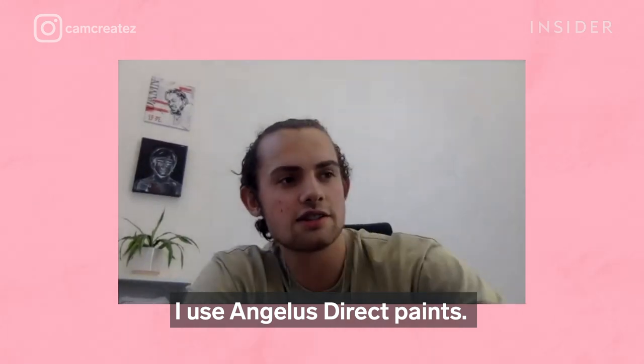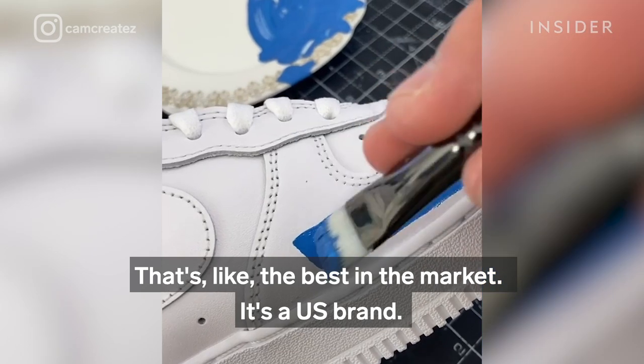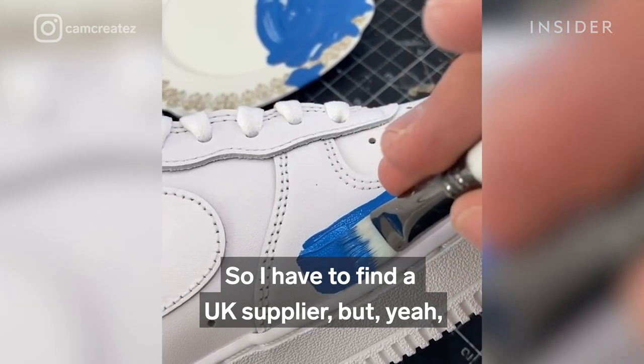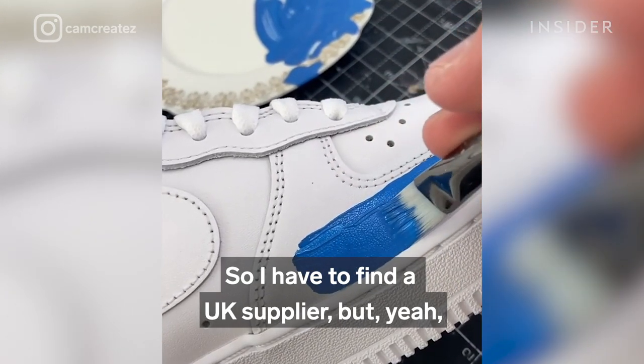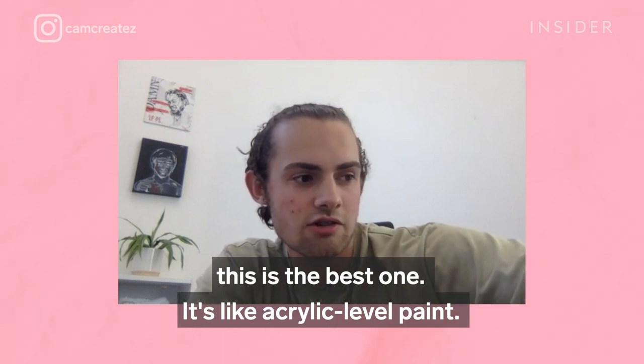Angelus Direct — that's the best in the market. It's a US brand, so I have to find a UK supplier, but it's the best one. It's an acrylic leather paint.